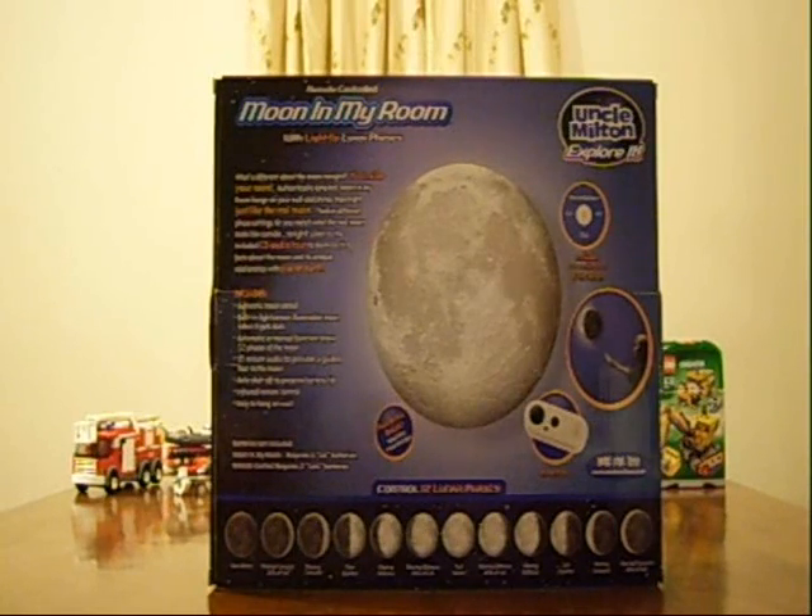This costs about $27.95. I got it online at fatbraintoys.com — a nice little online toy store.